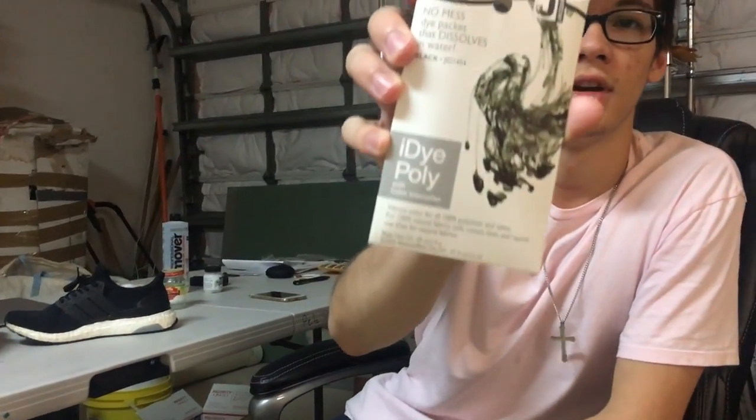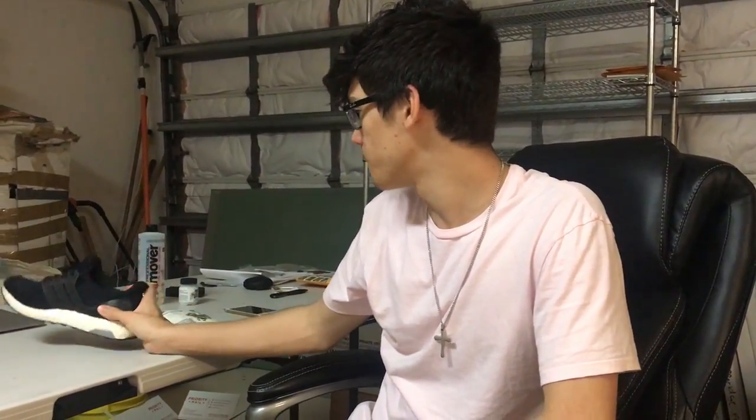It's just a little custom tutorial and kind of a response video to everyone else using this iDye stuff. You put it in boiling water as a mixture and apparently it stays on pretty good. I'm going to show you guys everything we need — I have it all right here and then we'll get right to it.